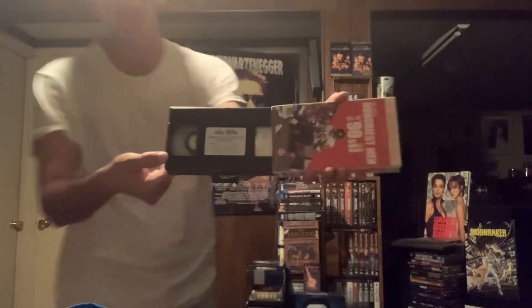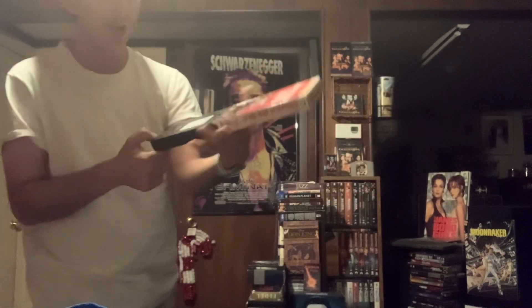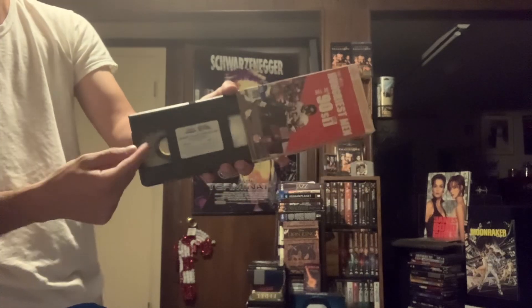Obviously you can see it's a really old tape from the label and all that. Not much tape on it, as you can see — that's what 45 minutes of tape should look like most of the time. Sometimes it's a lot of tape; it all depends what mode they make it in.